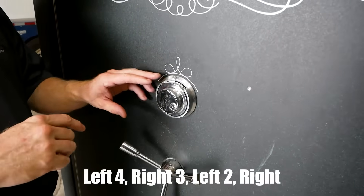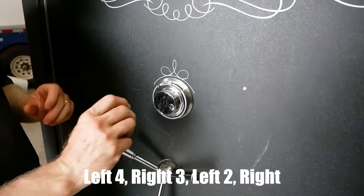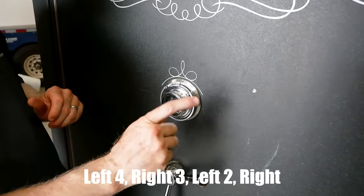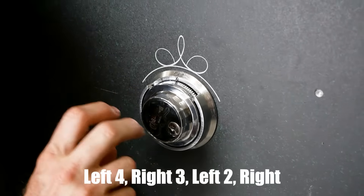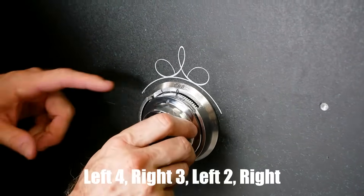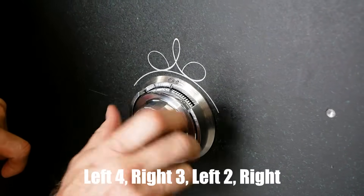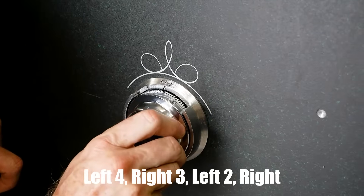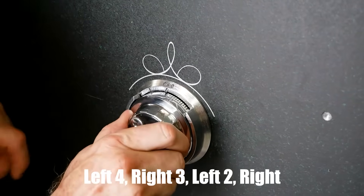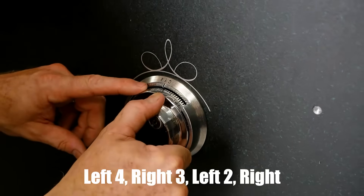Now we're going to go around three times to the right and we'll put the steps at the bottom of the video. We're going to go three times to the right and stop on our second number, which is 40. So there's 40 once, 40 twice, and we're going to stop on the third time — 40, right there.